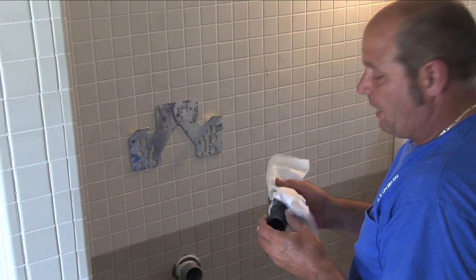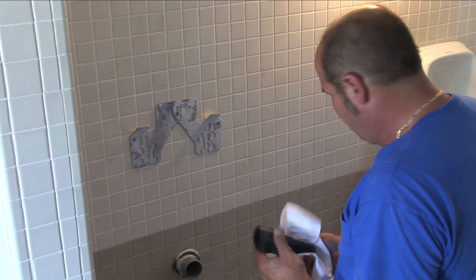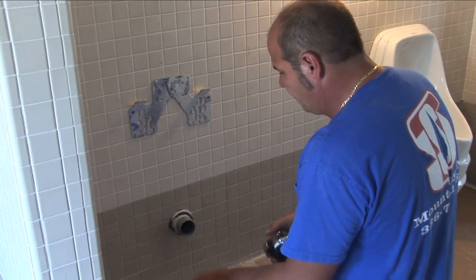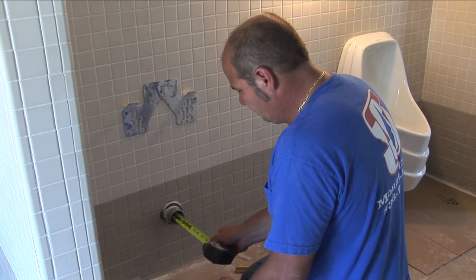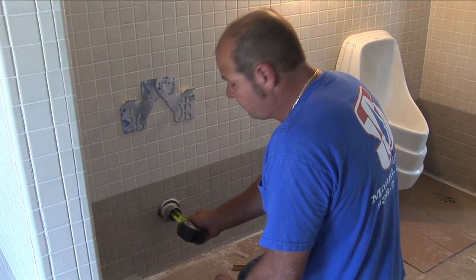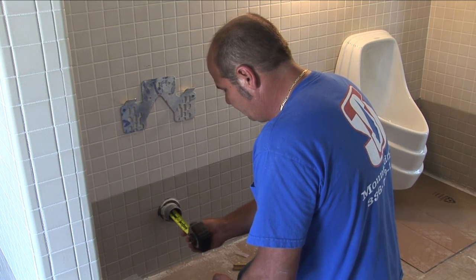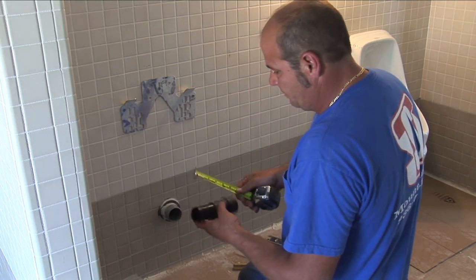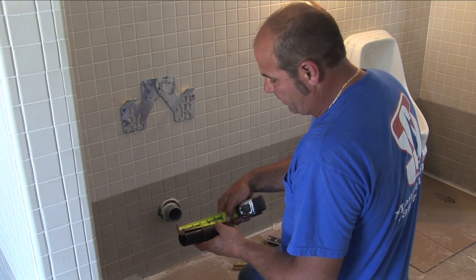This is your drain pipe for your waterless journal. You measure to the back of your drain and you stay a half inch from the back of your drain. You just cut your tube off a half inch short from the flange part of your drain.